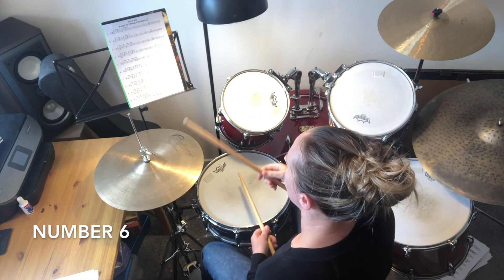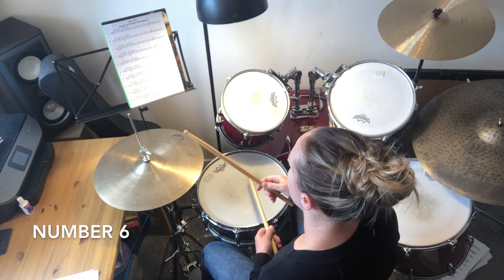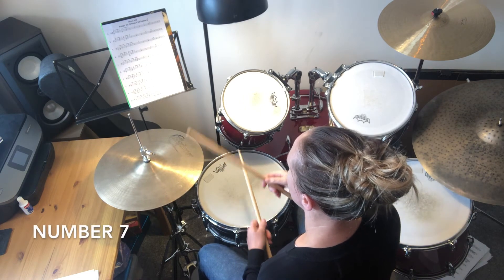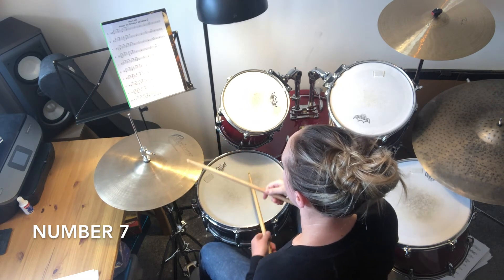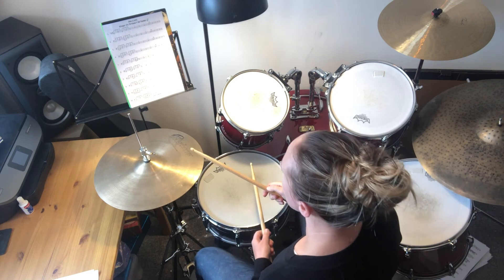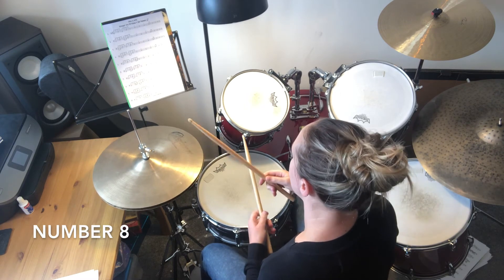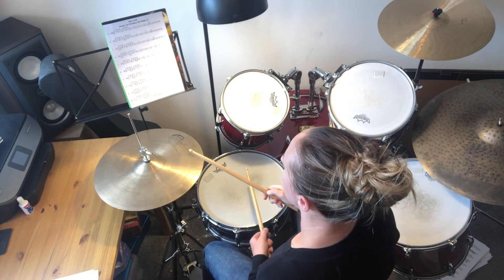Number seven. Number eight. Number nine.